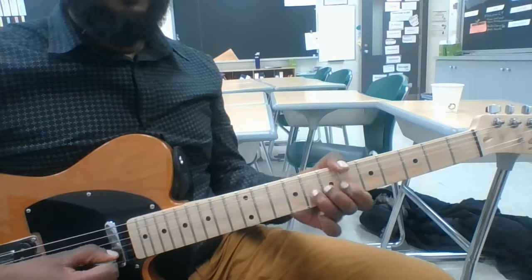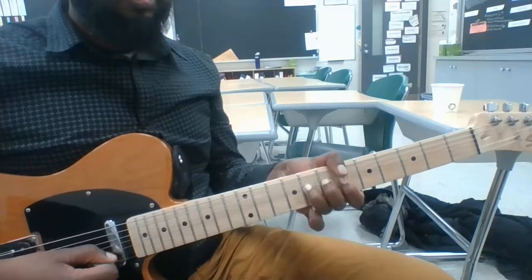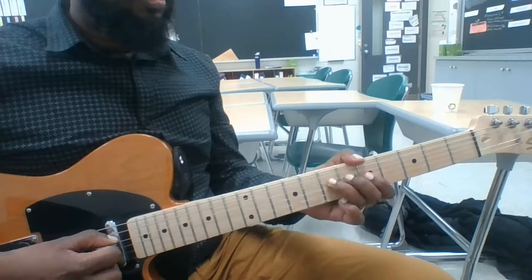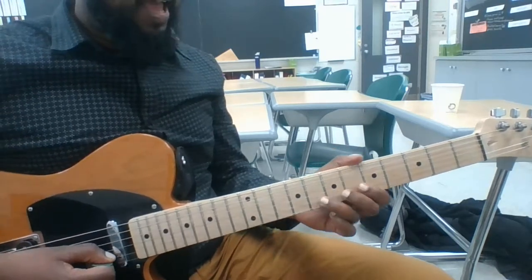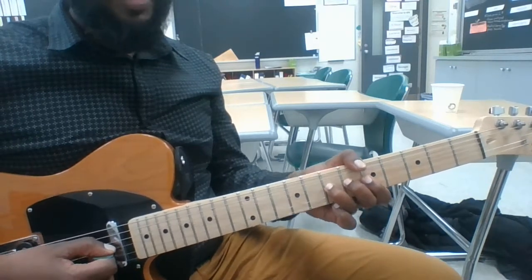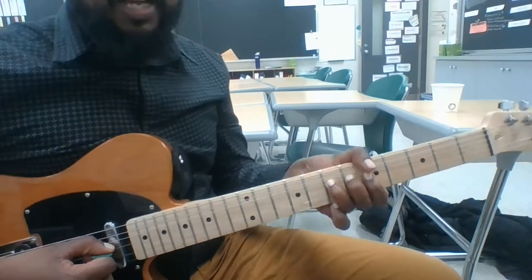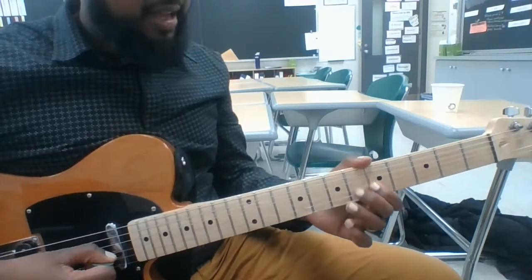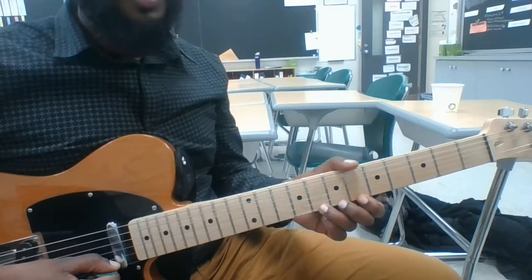Once that bend feels good, try to put it together. And then finally, we go back to that D to E bend, but we're only going to an E flat, and we're pre-bending from an E flat. Then finally, we're going to grab this high C and bend up to a D and back down.